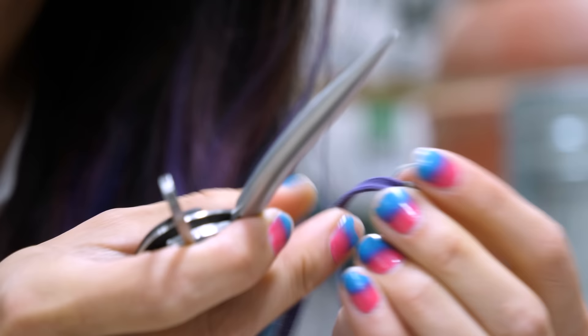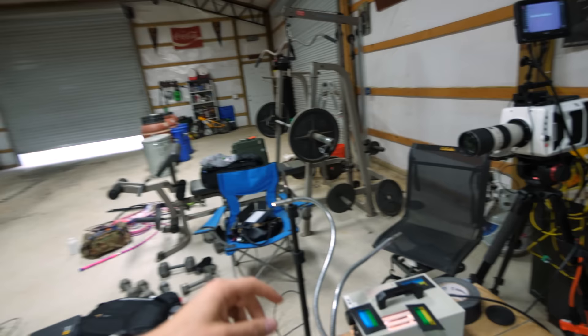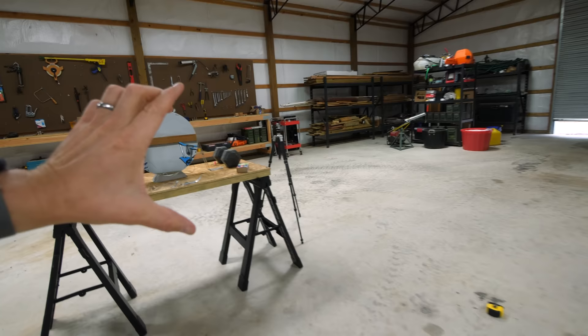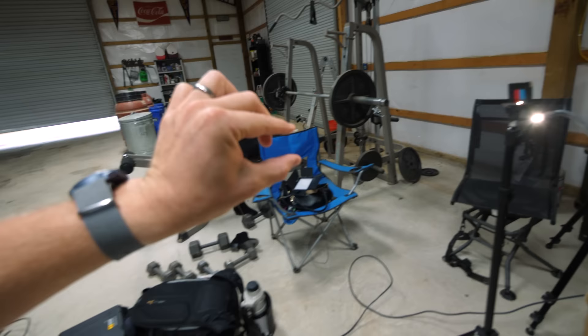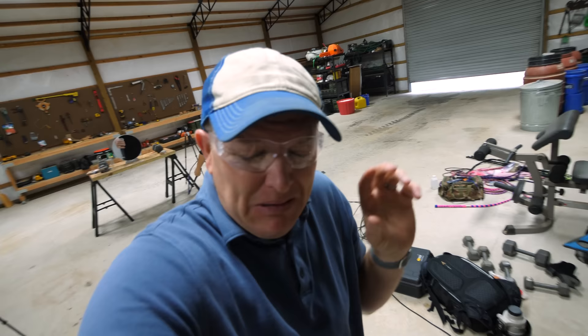The first thing we did was create a new tip for the bullwhip and attach it. Then we set up the camera system using the Schlieren technique. We have a point light source, and that light spreads out, hits a parabolic mirror, and converges back to a focal point. We've got red and green gels right there at that point.